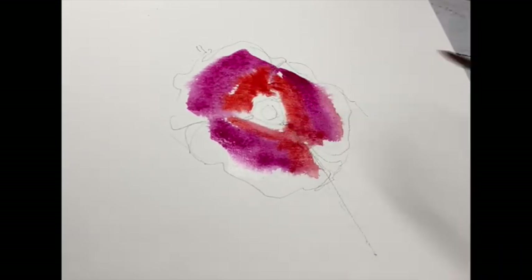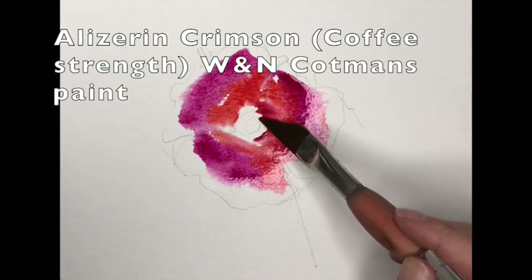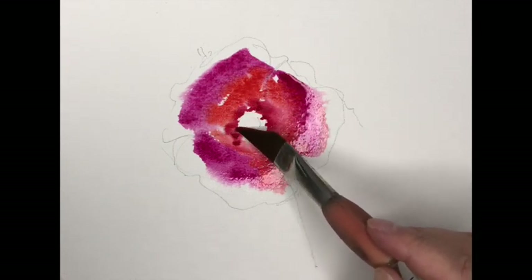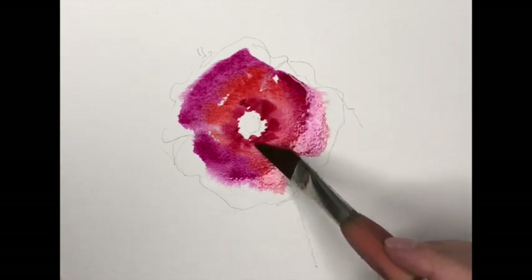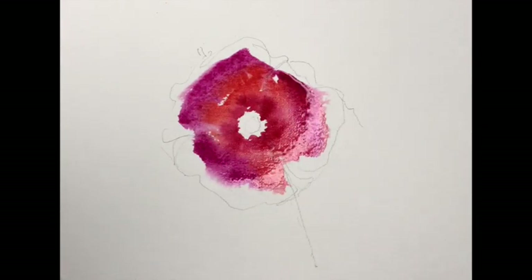Dropping the Cad Red inside of the Rose Opera and just letting that bleed together. Alizarin Crimson now - this is a barrage of reds. Alizarin Crimson just right in the centre, dotting its way around, just letting it float and flow together like birds of a feather. That will gently merge itself together.